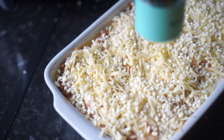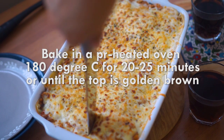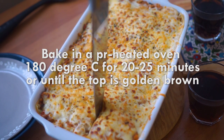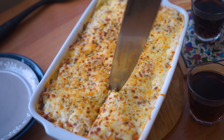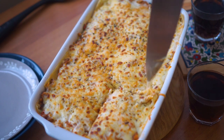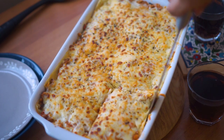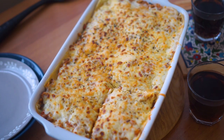Now that it's ready, I'm going to pop this in a preheated oven for about 20 to 25 minutes at 180 degrees Celsius. You know it's done when all the cheese on top is nicely melted and bubbling. Just remove it from the oven and it's ready to be served.